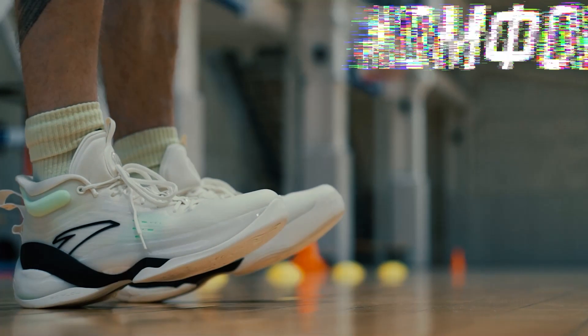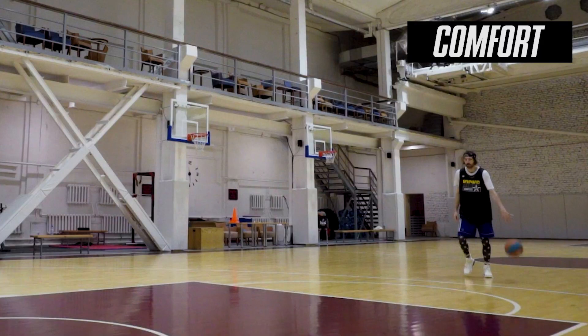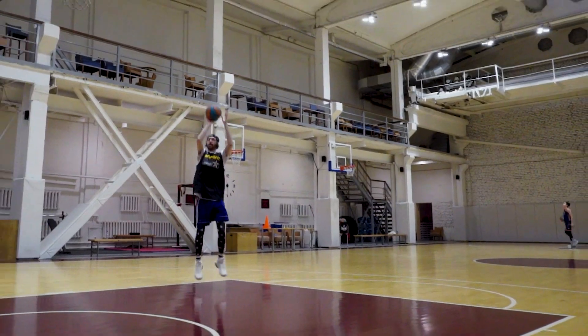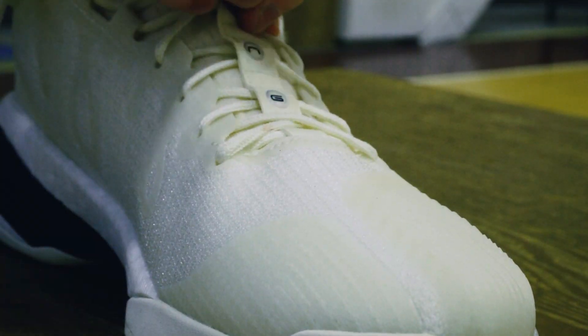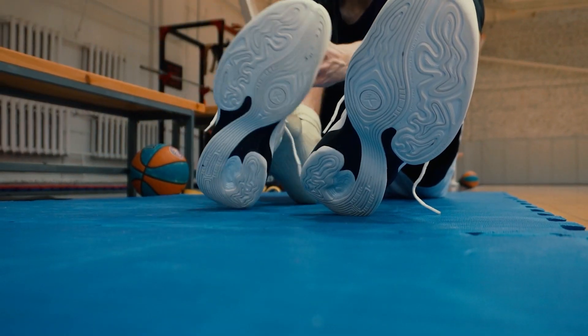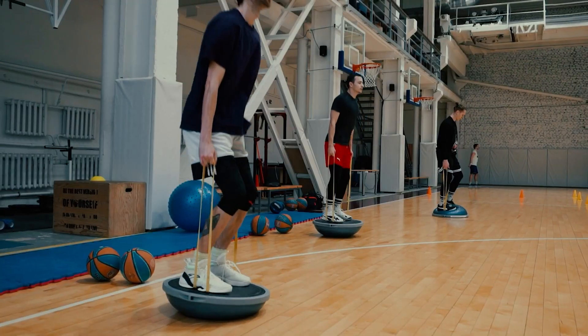ANTA KT7 will be a good fit for players with wide feet and high arch. But if you have a regular or narrow fit, they won't fit well. These are wide and roomy as hell in places like the toe box, where you can't really adjust it. So you must definitely try them on before you buy.